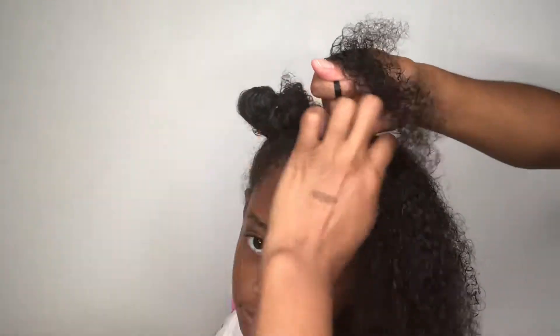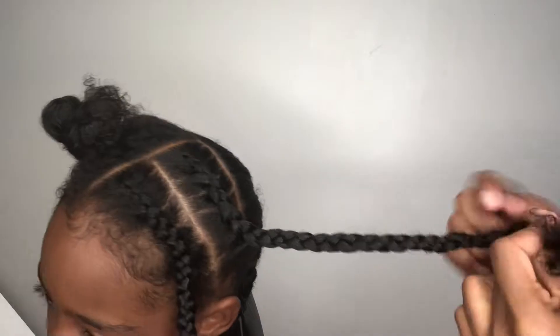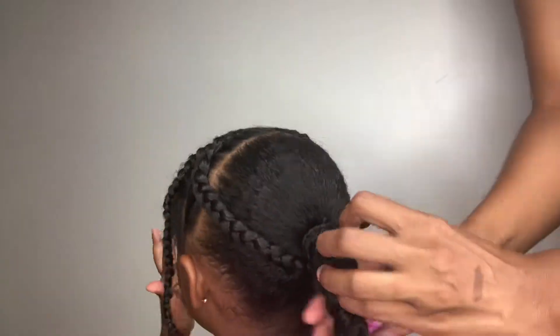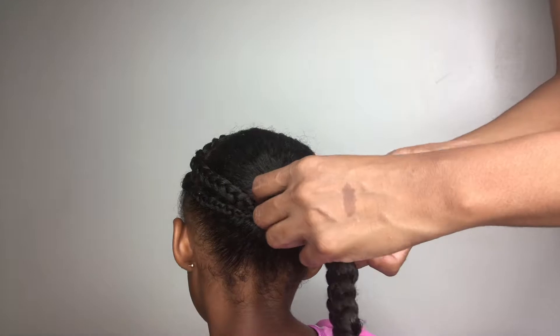So now moving on to the front, what I am doing — she's so silly — is just creating two cornrows going down the sides of her head. And this is one. I'll skip to the second one in a second. And then I will also do the same thing to the other side. After laying down her edges, the last step is to take her braids and wrap it around the base of her ponytail. Make sure that you use bobby pins because I used a hair tie and it didn't really work out for me too well.